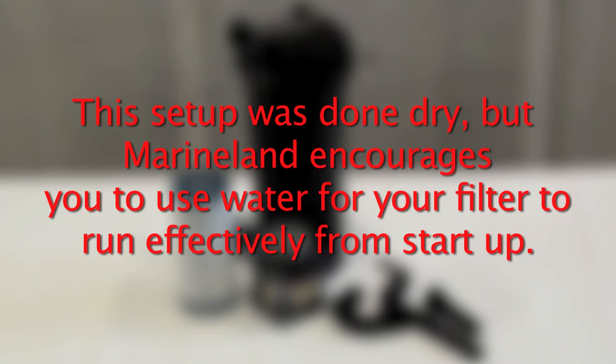The setup was done dry, but Marineland encourages you to use water for your filter to run effectively from startup.